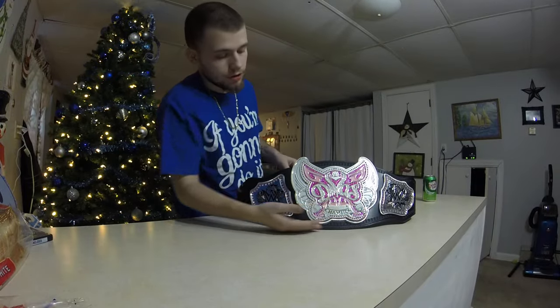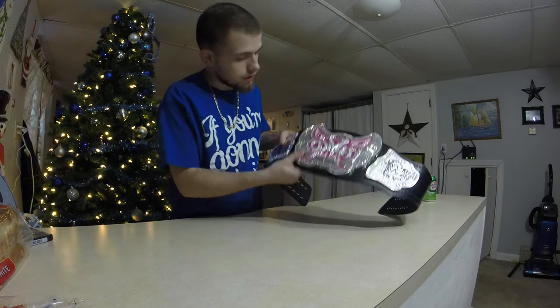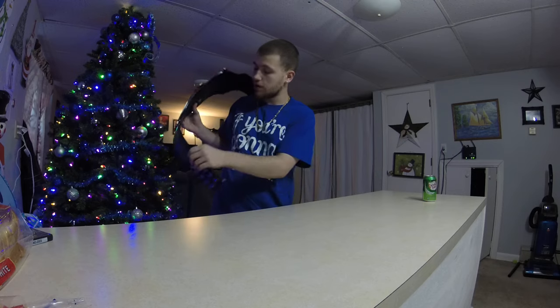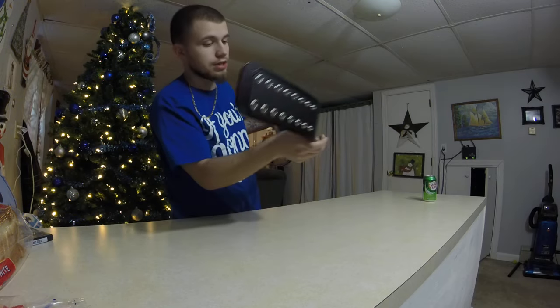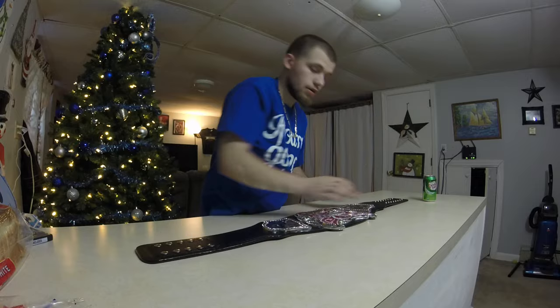Look how amazing this championship belt is in this new lighting of mine. Well hey there guys, it's time for another video. So hey there WrestleFans, this is the commemorative version of the WWE Divas Championship belt — obviously because it has the plastic snaps in the back. It's WWE official, and it has the WWE sign.